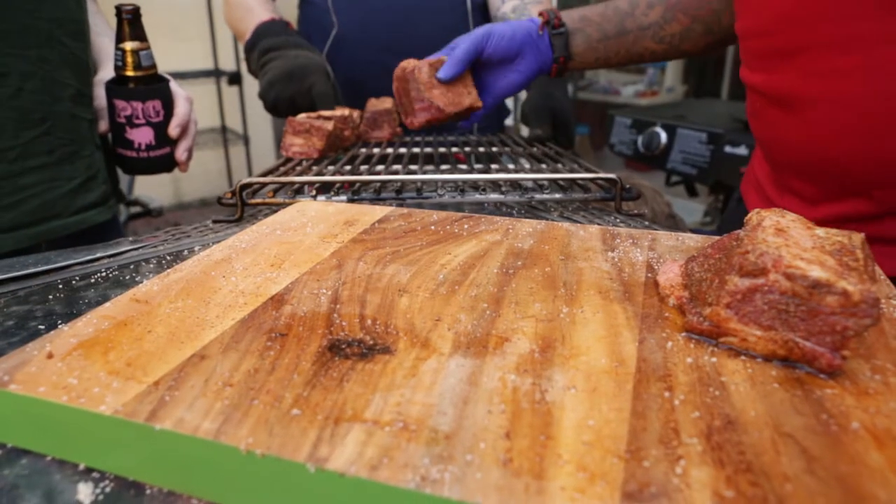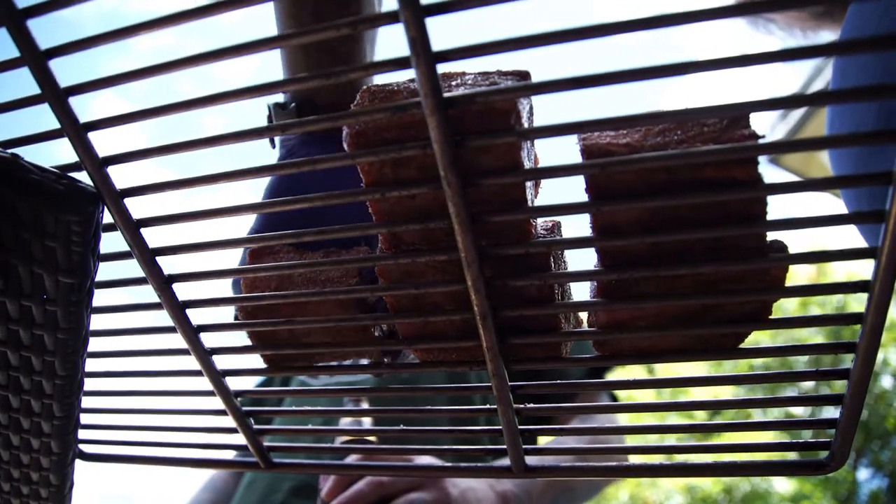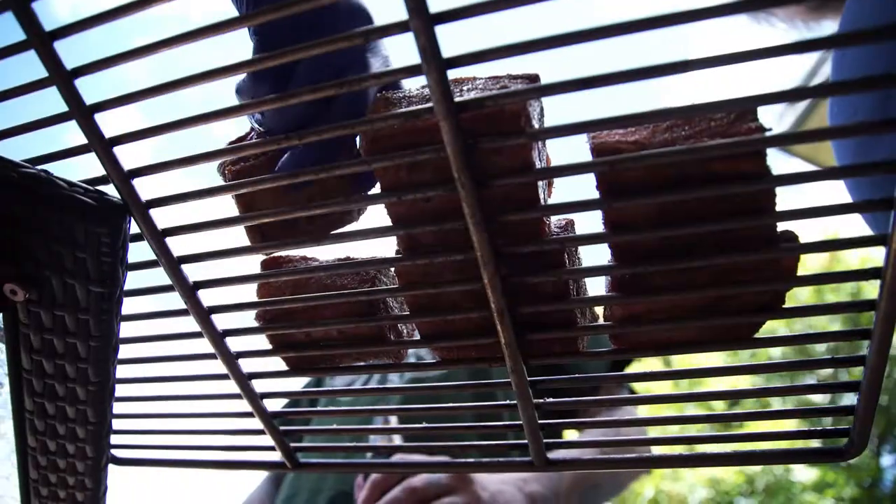I wanna have a mug because I want the drippings. I'll move a tray under you for drippings. Those look so good, and your rub's gonna fire.